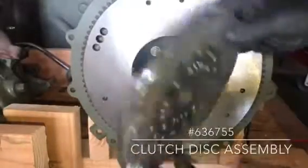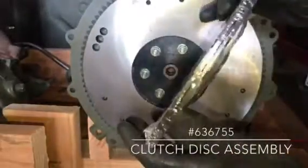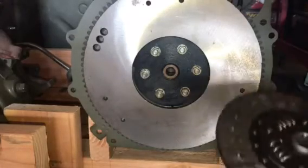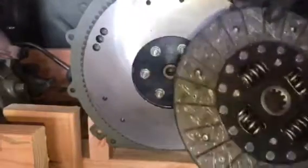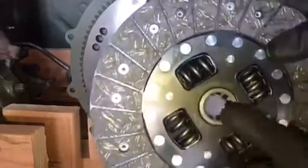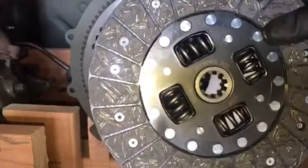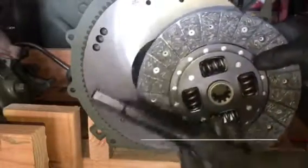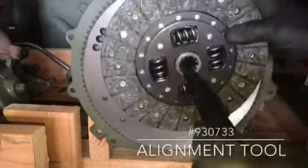I'm using a brand new clutch disc assembly from Ron Fitzpatrick Jeep parts. The part number is 636755. I'll take the clutch disc assembly out of the packaging, and you'll note here on one side it says flywheel side. So you're going to want to orient this clutch disc so that side faces or touches the flywheel. It's very important to make sure the clutch disc assembly is oriented correctly towards the flywheel.